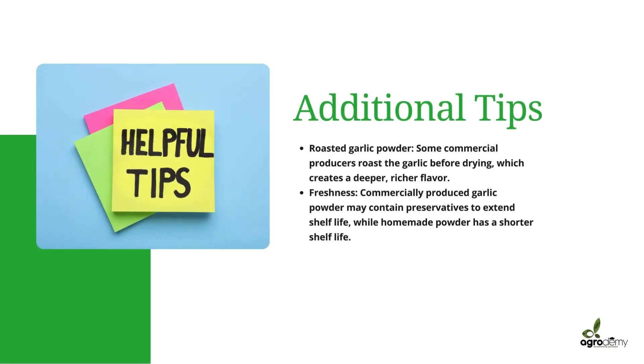Here are some additional tips. Have you heard of roasted garlic powder? Some commercial producers roast the garlic before drying, which can help create a deeper, richer flavor. Just imagine how flavorful garlic already is without roasting — and then imagine it roasted. It's definitely going to make your brand stand out, so you want to check that out.